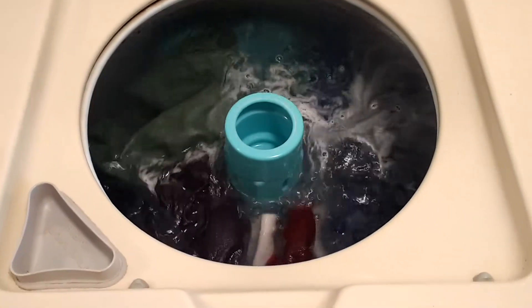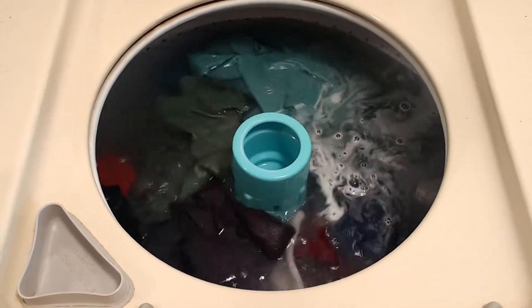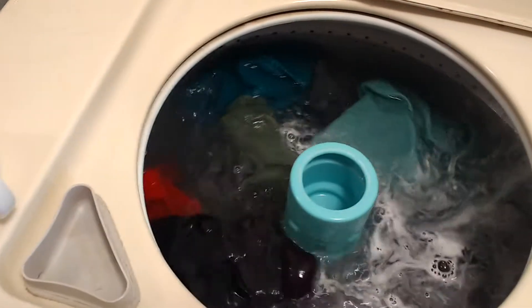Wow, look at that — it worked, that was not unreasonable. Almost seems like I could fit more clothes in there; look at that space over there.